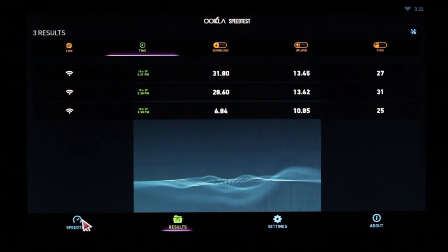That tells us we're okay to play high-definition movies, standard-definition movies, and stream all music.